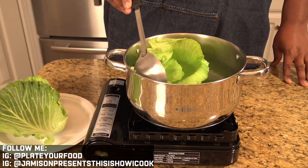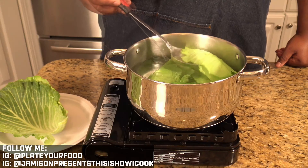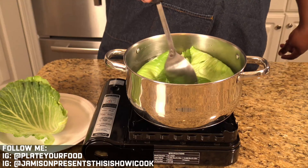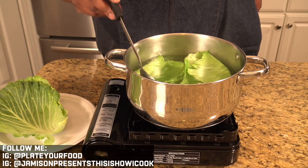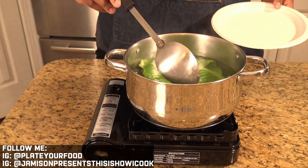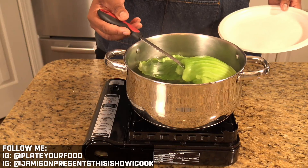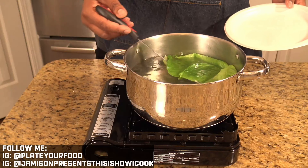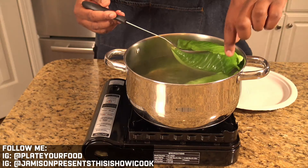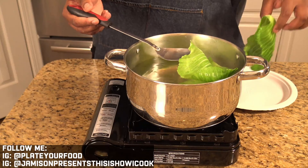We're not trying to boil these as if we were cooking the actual cabbage — we just want to blanch them. You can see that the leaves are brightening up and turning green because of the hot water. If any don't want to go down, just get a spoon and work them down. Once we've blanched them in the water for a little bit, we want to take these out and let them drain and cool off.